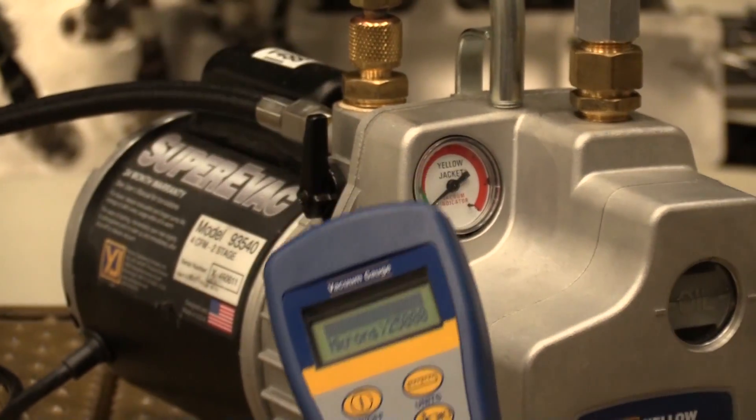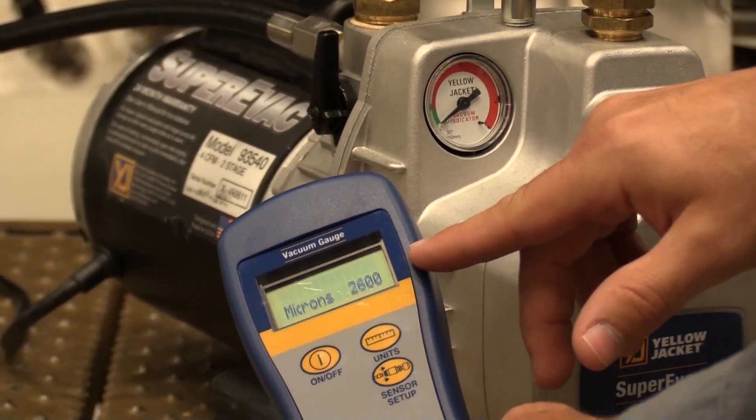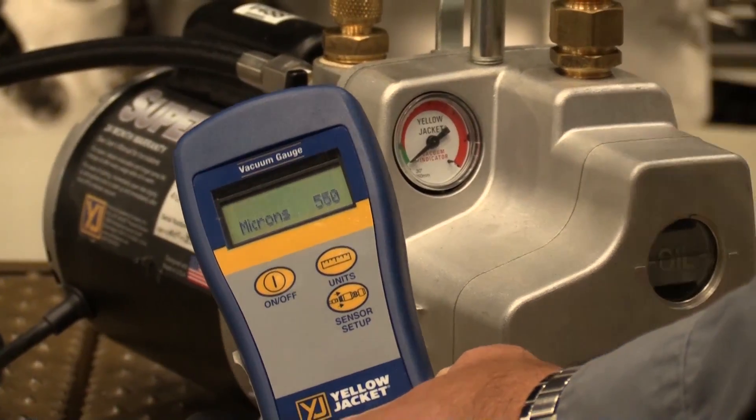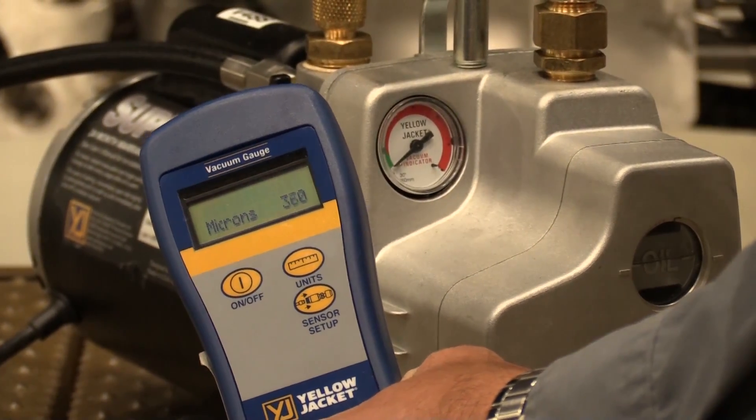Once we open the blank off valve back to the vertical position, you will see that the microns decrease again, pulling a vacuum. A good takeaway is to remember that the blanking valve always needs to be in the open or vertical position. Remember, using a vacuum gauge is only for demonstration purposes and not required.